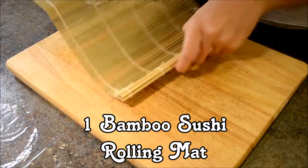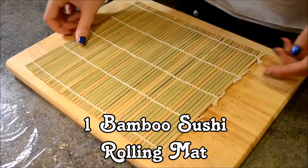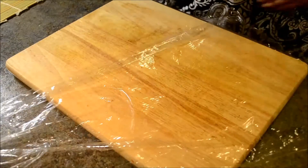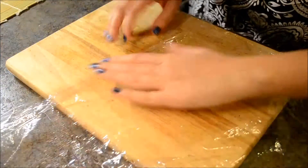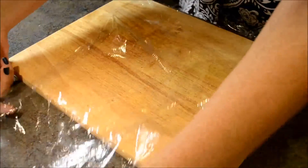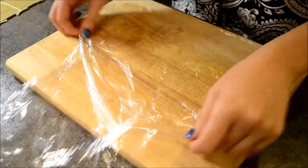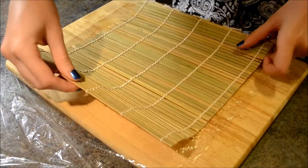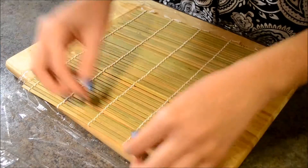To make sushi you will need a bamboo sushi rolling mat. You can buy that at any Asian market. To make the rolling mat last longer, you will need to wrap it in cling wrap. To do that, place a long piece of cling wrap on a working surface. Place the rolling mat on top, leaving out about an inch of cling wrap on each side.